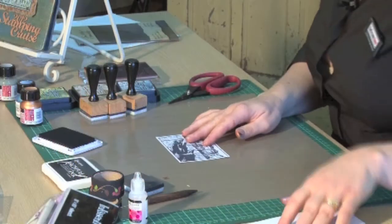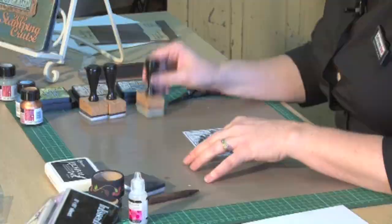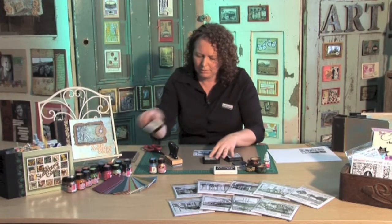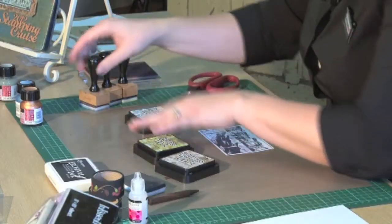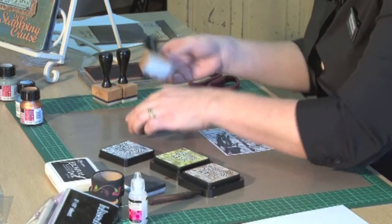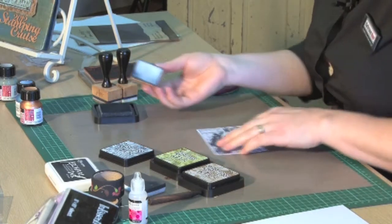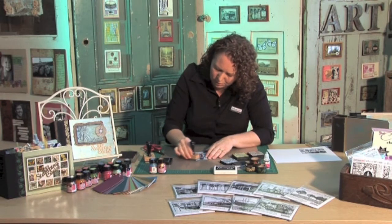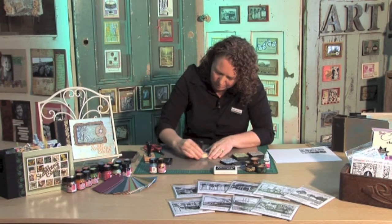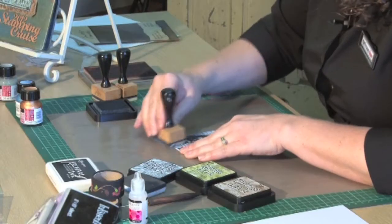So what I'm doing is I've got a couple of ink blending tools and a few different colours of distress ink, and I'm now going to colour up my little stamped image. The ink blending tools have little pieces of blending foam on the base of them. Starting from the outside of the image, just going in a circular motion, it'll just transfer the ink onto your stamped image like this.